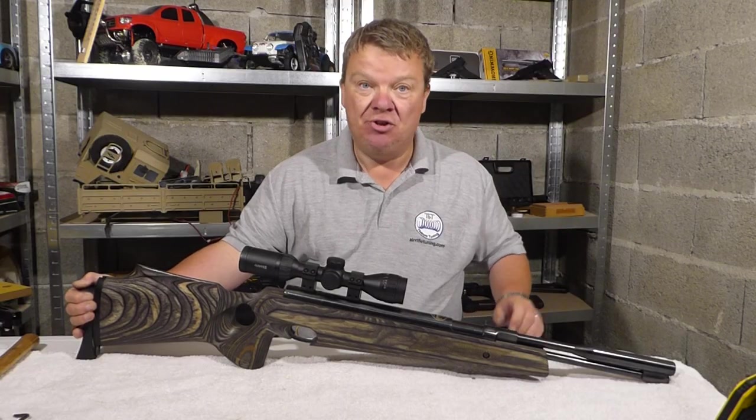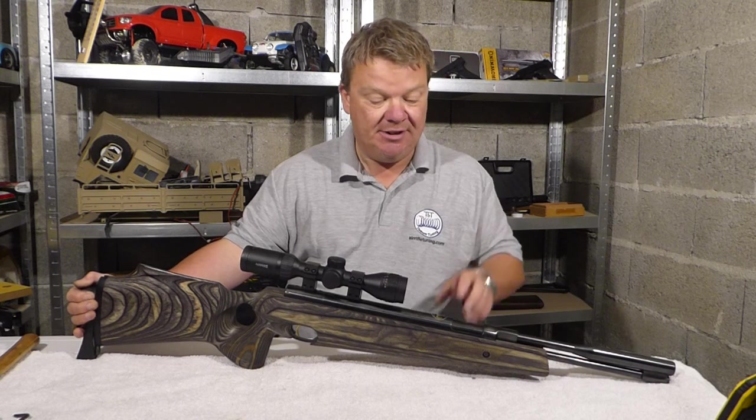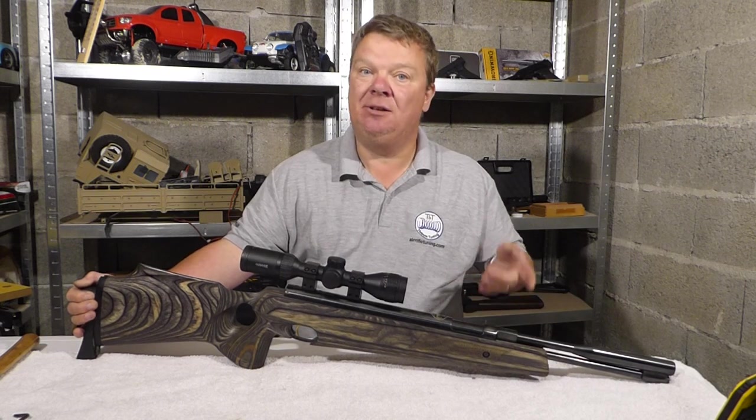I thought it would be nice to try this at full power, so today I'm going to take out the Maxi Pro kit and replace it with a Maxi kit.